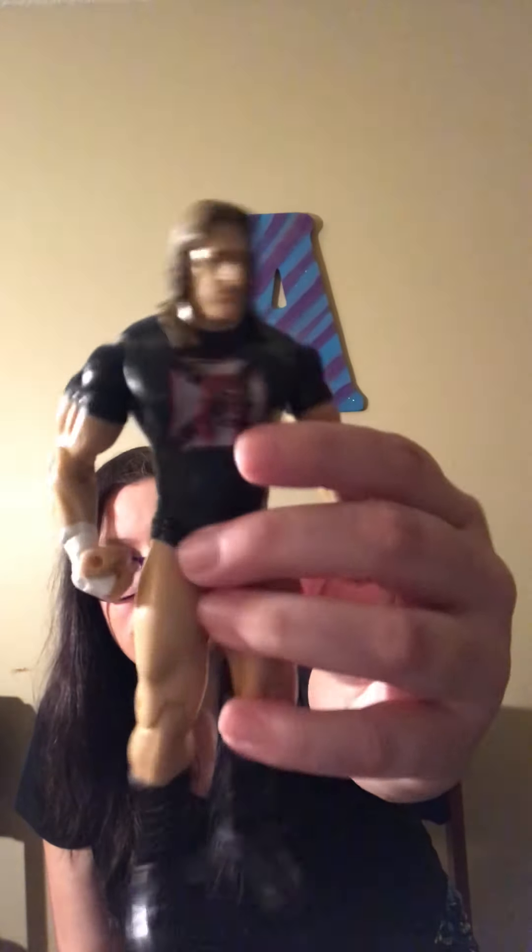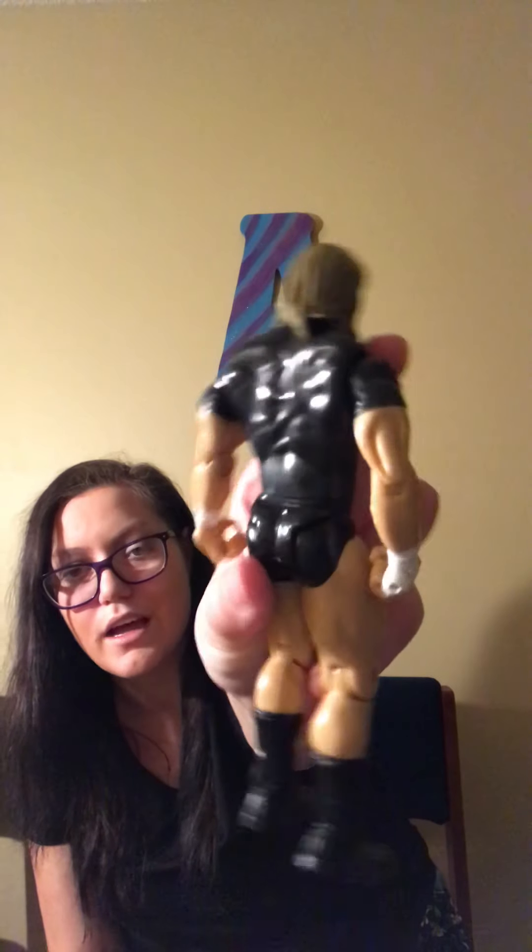This is definitely a Jakks figure. You can tell by the way the stomach is built, the muscles on the arms, and the head scan is totally different. So they're about to come out with another Triple H and Chyna figure. Part of me wants to buy it, but the other part of me thinks that'd be too weird.